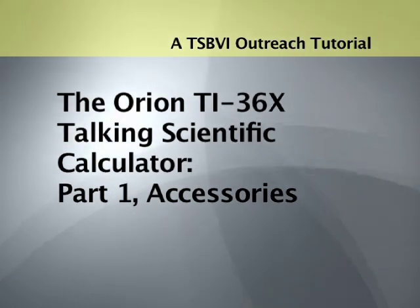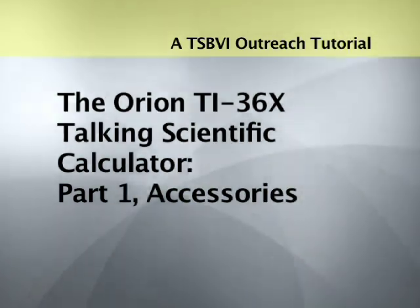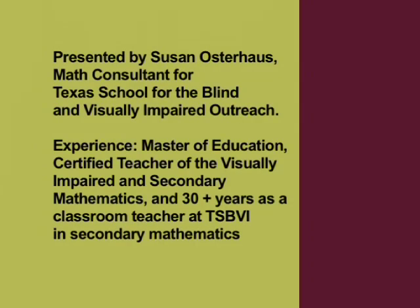A TSBVI Outreach Tutorial. The Orion TI-36X Talking Scientific Calculator, Part 1: Accessories. Presented by Susan Osterhaus, math consultant for Texas School for the Blind and Visually Impaired Outreach. Experience: Master of Education, Certified Teacher of the Visually Impaired and Secondary Mathematics, and 30-plus years as a classroom teacher at TSBVI and Secondary Mathematics.